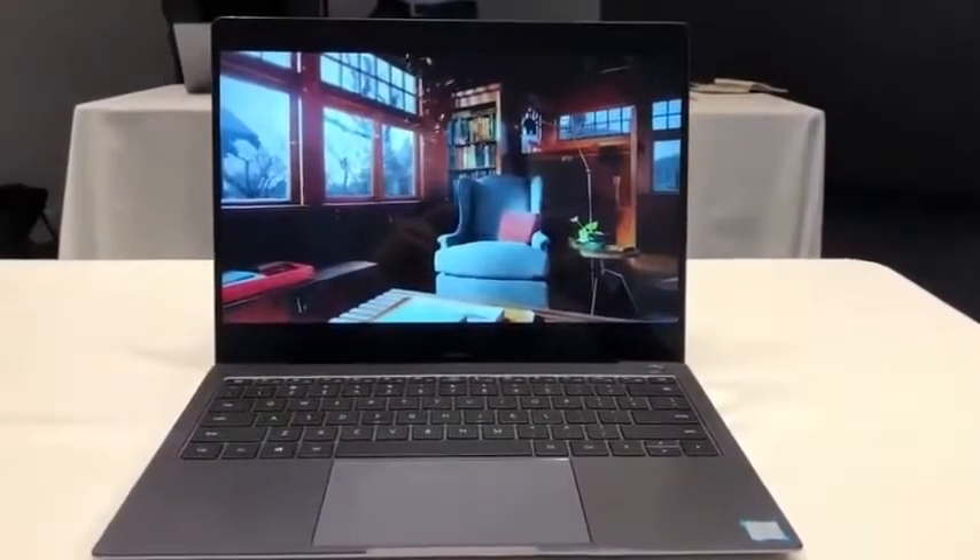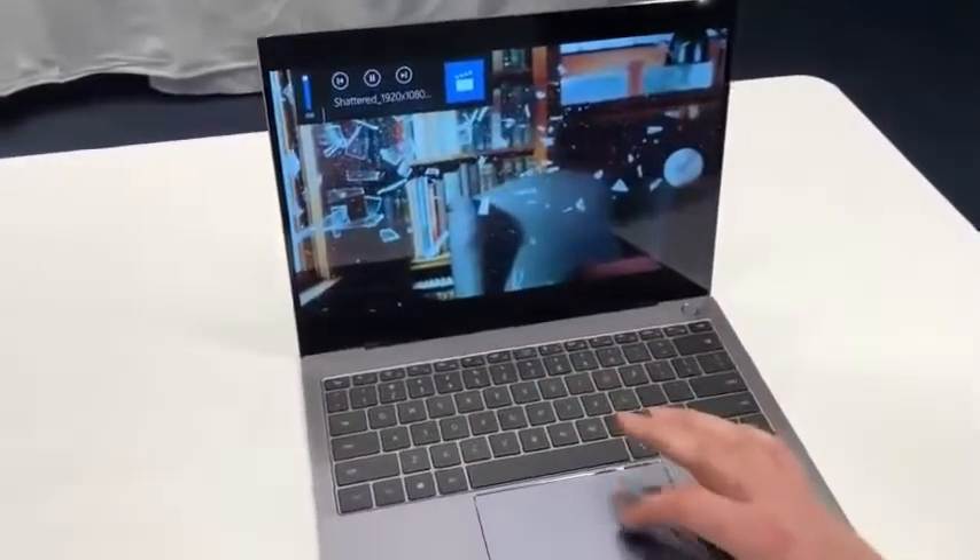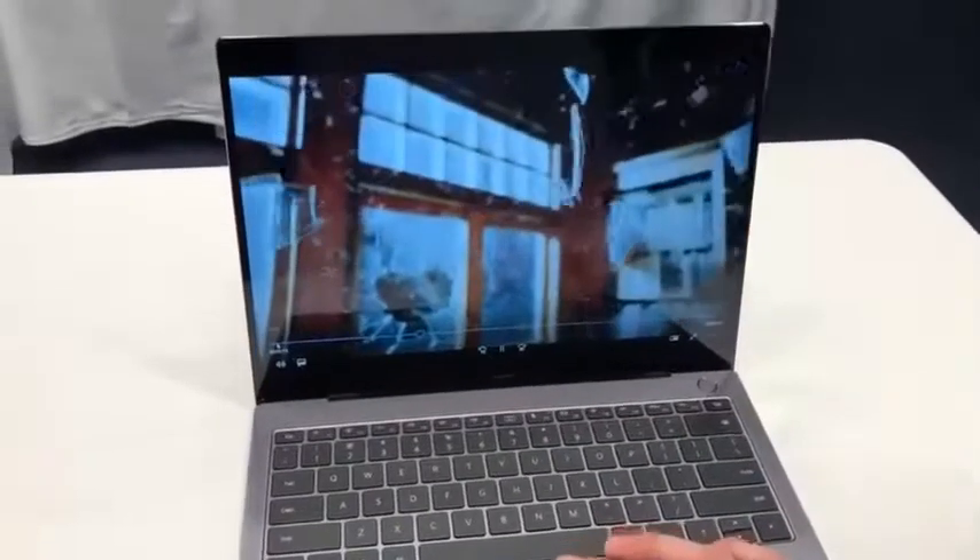Hey everybody, you're looking at the Huawei MateBook X Pro. This is the newest product that Huawei just introduced at the Mobile World Congress in Barcelona. I'm actually in Spain right now attending the events.